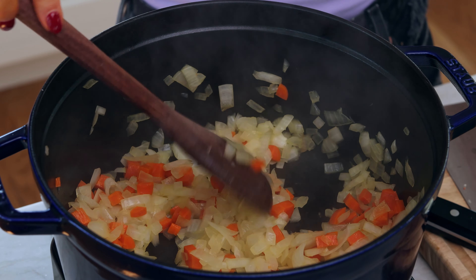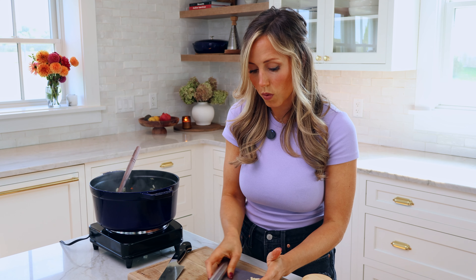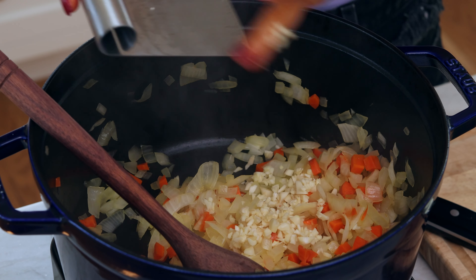All right, so our vegetables have been cooking for about three to four minutes now. They're perfectly soft. Now we're gonna add four cloves of minced garlic, just to cook for about 30 seconds with the vegetables.